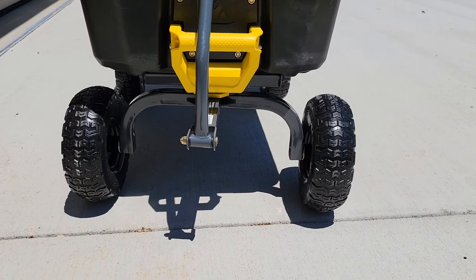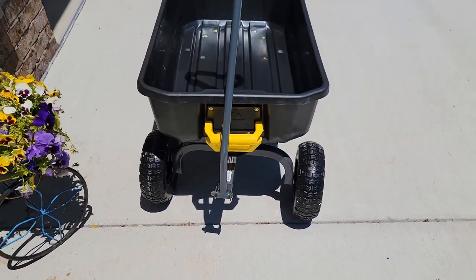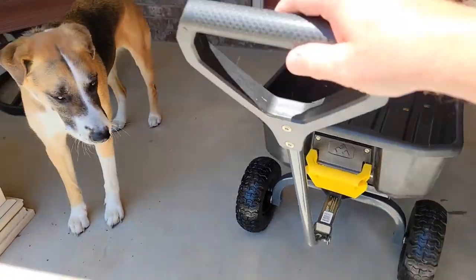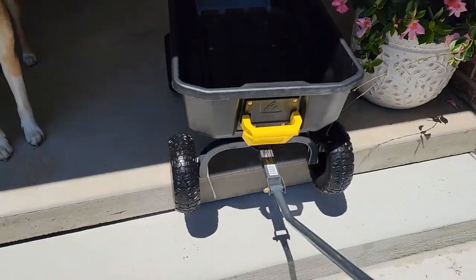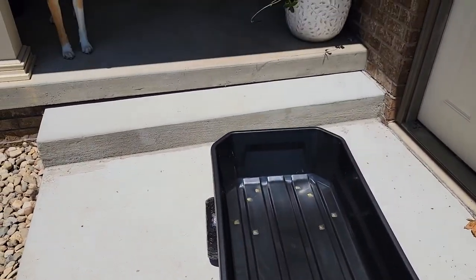I like that the frame has a lot of ground clearance — you can go up and over things very easily. Let's see how it does going up and down some stairs and steps. It's very nice going up and down steps.